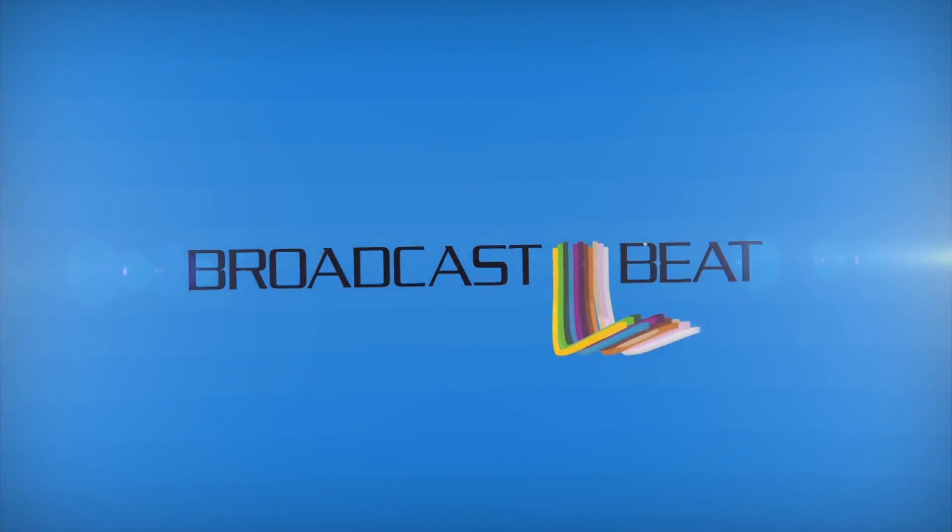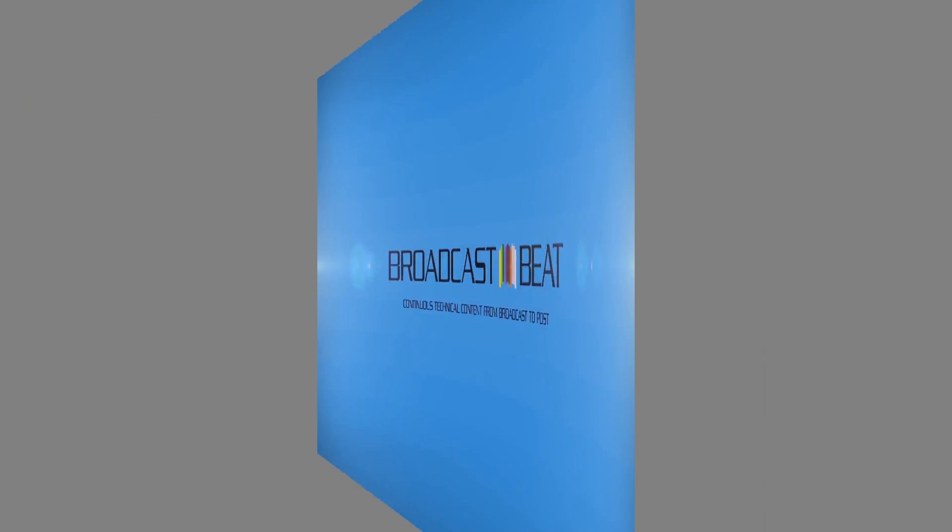This is Broadcast Beat Magazine with Ryan Salazar. Ryan Salazar here with Broadcast Beat. We're at CCW 2015 with Ken Schneider. How you doing? Not too bad. How are you?